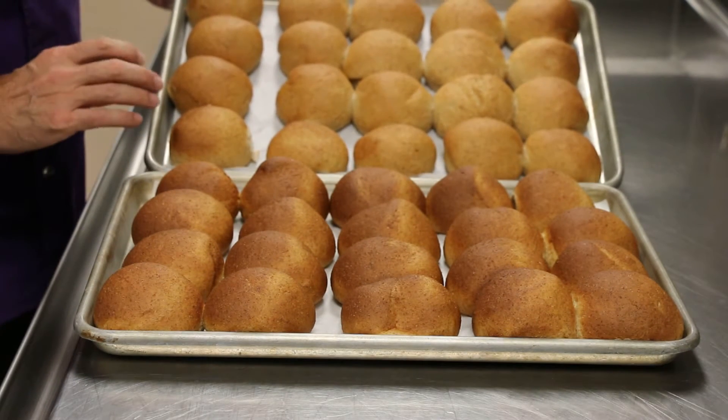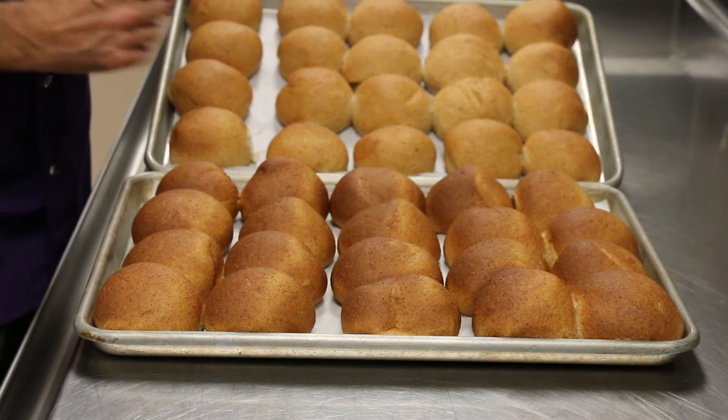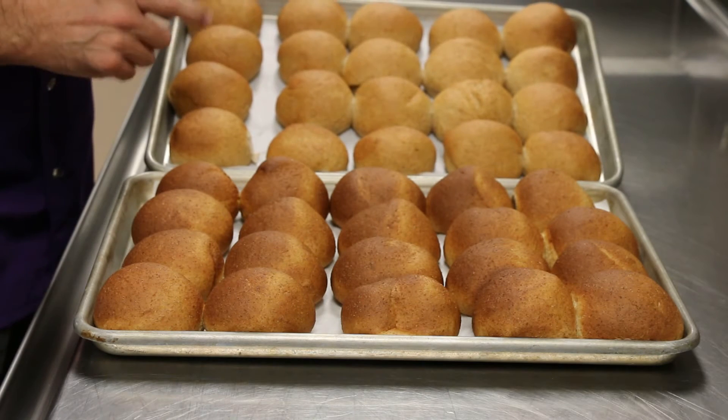Here we have rolls that are baked correctly. These are the correct doneness for the rolls, and this is what we're looking for.